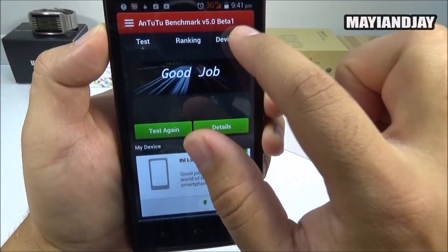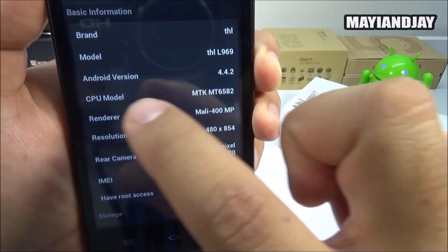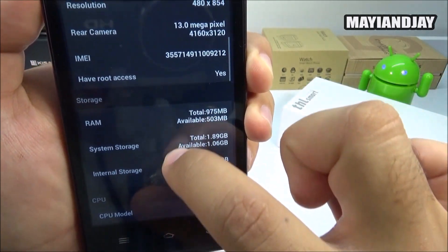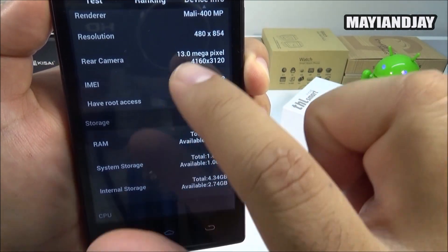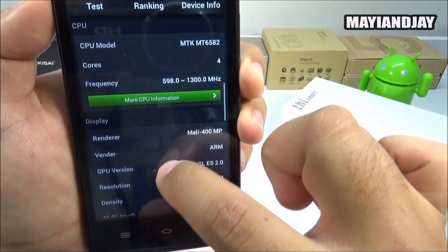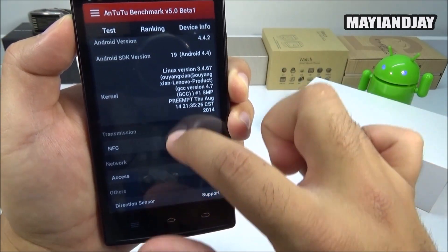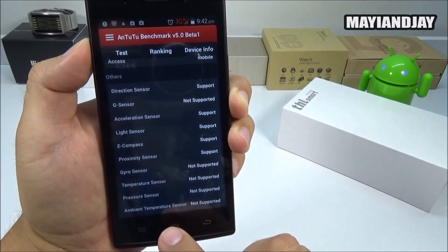Going back in the AnTuTu device information, we can confirm the brand is THL, model L969, Android version 4.4.2, and the processor is the MTK6582. The back camera incorrectly shows as 13 megapixels in the app — the actual camera resolution is a 5 megapixel sensor. The Android SDK is 4.4, confirming this is the KitKat operating system.